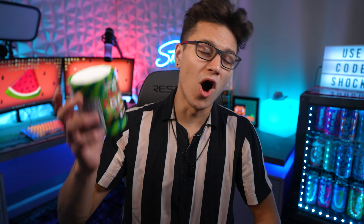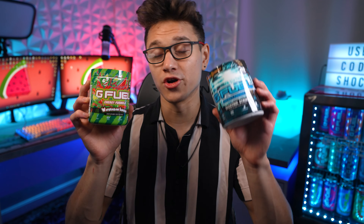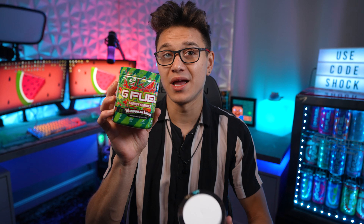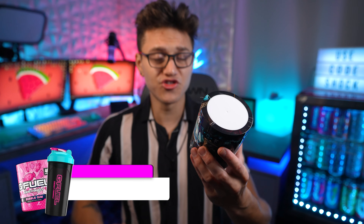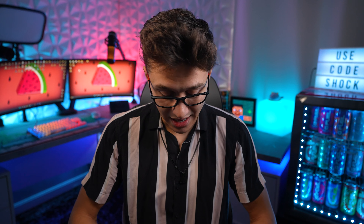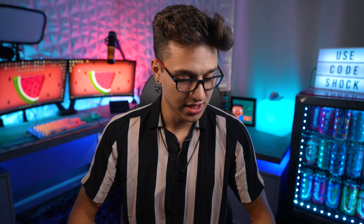Welcome to the video. Today we are going to be answering one of life's hardest questions: watermelon limeade or watermelon lemonade — which one is better and which one should you pick up? GFuel recently released a tub of watermelon limeade, which used to only be available in a can. A few months ago, GFuel also released Electric Strike, inspired by Mortal Kombat, which is a watermelon lemonade. A lot of you have been wondering which one's better, and I'm going to answer that today.